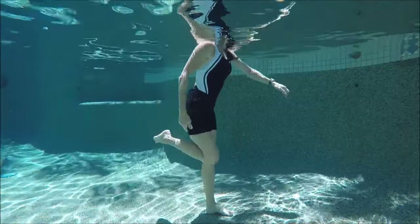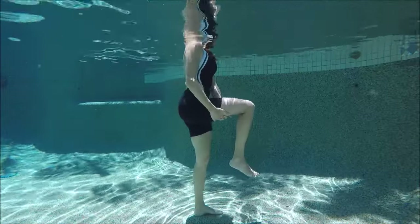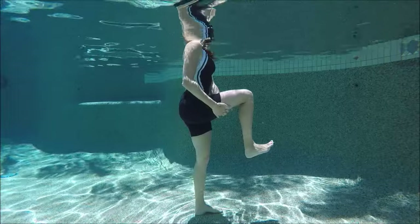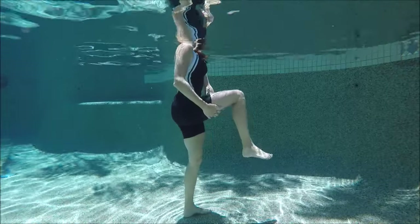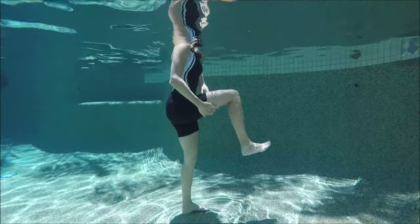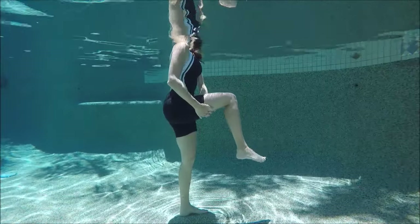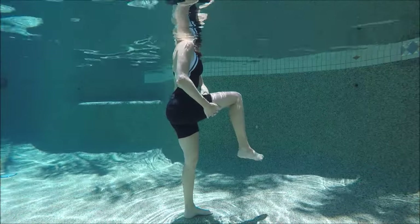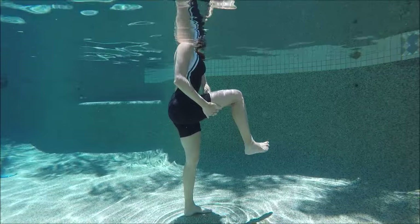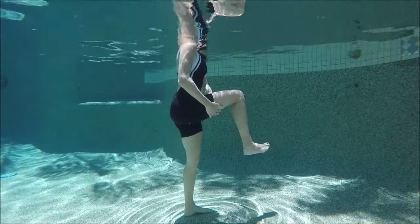Release the foot forward and bring the knee bent in front of you — you can hold underneath the thigh. Try to keep your balance as best you can. We're going to point and flex from the ankle — up and down — then do some circles, some to the right and some to the left. If this is too much for balance, don't forget you have the pool side you can always use for support.